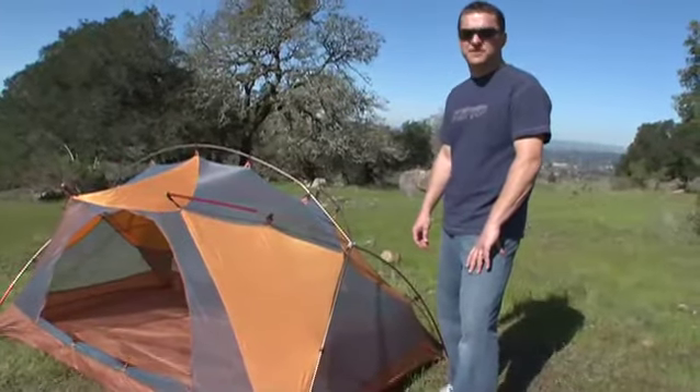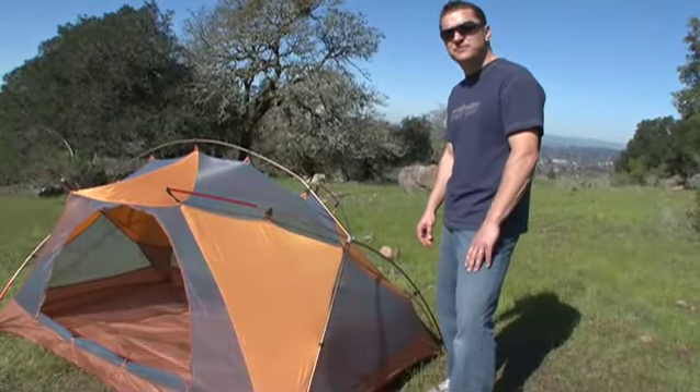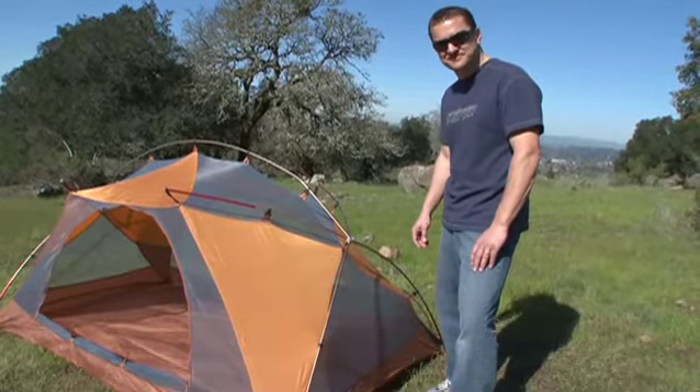We not only build incredibly functional tents but architecturally beautiful tents. We call it Architenture. Don't be shy — tell us what you think about your Marmot gear. Add a review. Thank you.